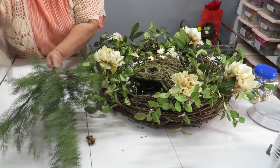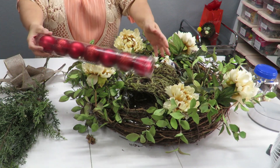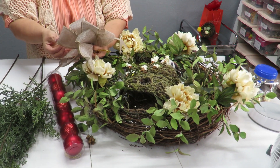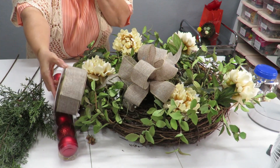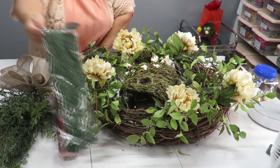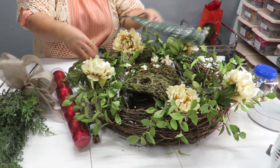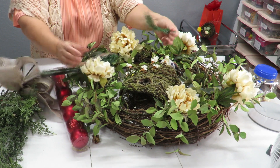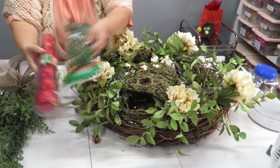I don't have any poinsettias, but I'm going to add a little more red element using these little ornament balls from the Dollar Tree. I already have a bow I made from my bow-making video, and I may also weave a bit of ribbon through the wreath. I'm going to use these wired pine garland ties to attach my ornaments — they're a pack of 12 from the Dollar Tree. They look like chenille stems but with pine on them. I'll cut them in half to use for one or two ornaments each.